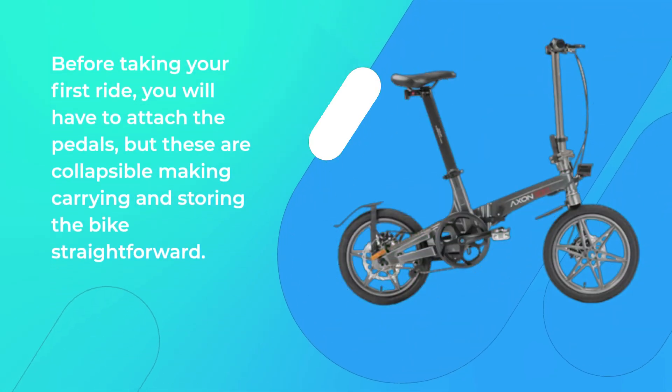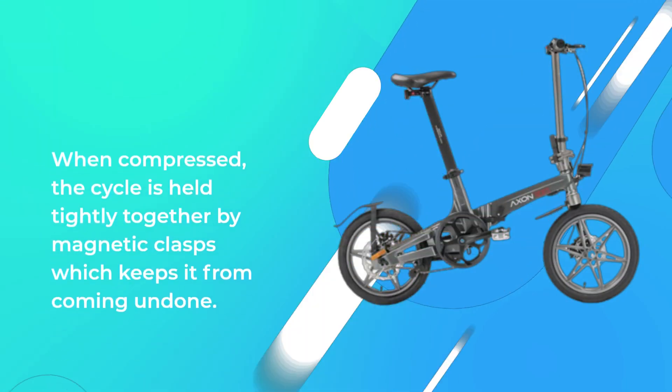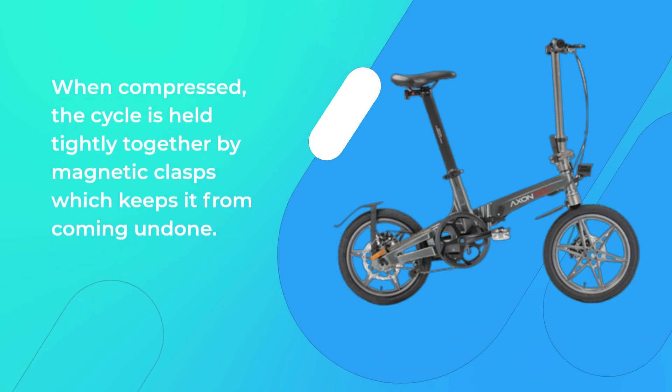Before taking your first ride, you will have to attach the pedals, but these are collapsible, making carrying and storing the bike straightforward. When compressed, the cycle is held tightly together by magnetic clasps which keep it from coming undone.